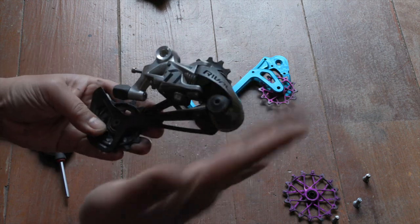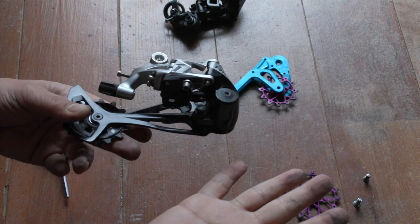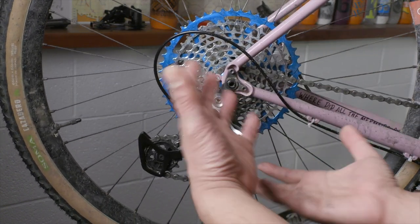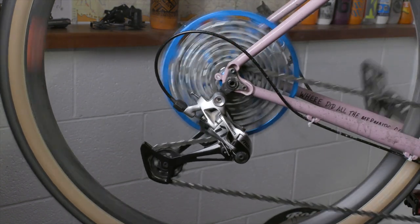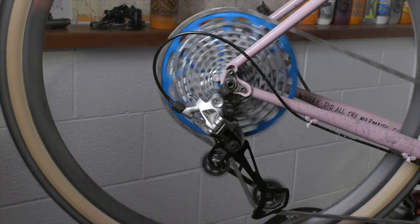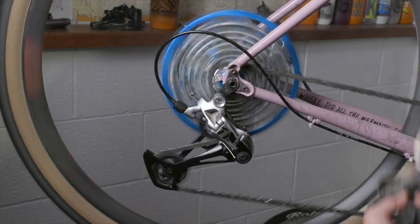So we've got a Rival road derailleur with an Eagle cage — how cool is that? I guess the next step is to put it on the stand and see how it shifts. So I've got our modified rear derailleur back on the bike — cable's a little bit fraying, trying to reuse the materials I have. This is going into the lower gears — absolutely no problem. A little backpedaling. Dropping into the higher gears — and again, absolutely no problem.